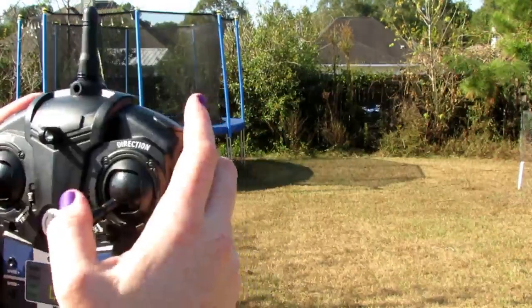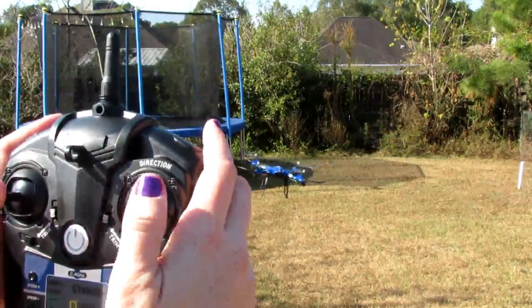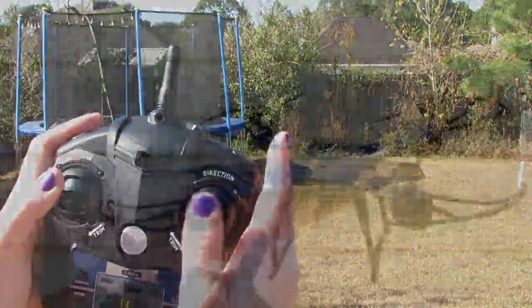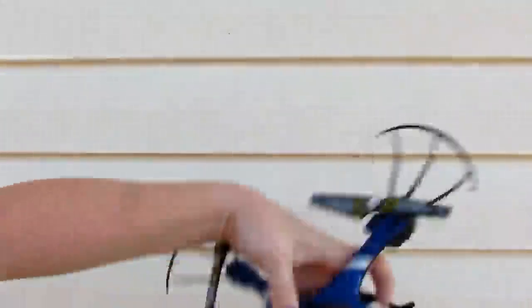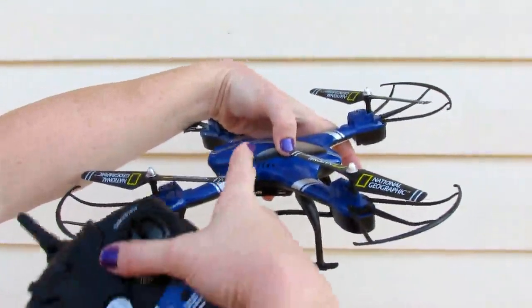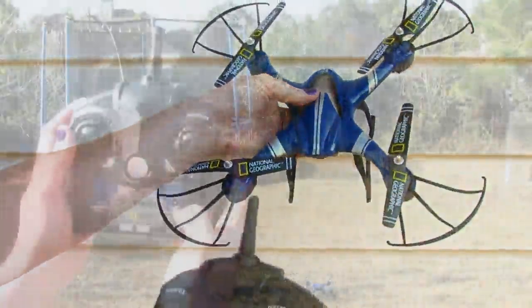Now the only way that headless mode will work is if you are directly behind the quadcopter when you sync it. If not, the smart auto orientation will think that this part is the front, so you need to make sure that you're right behind it.